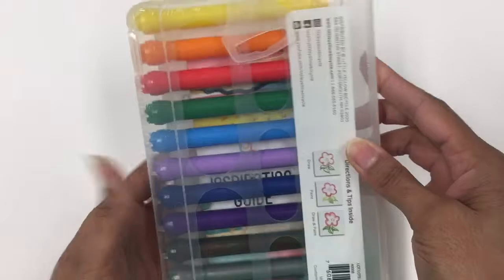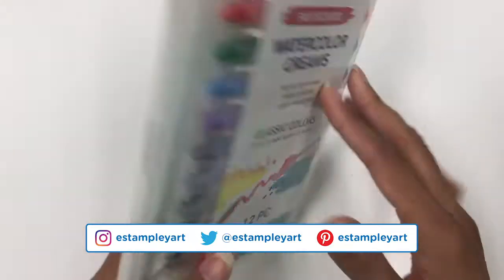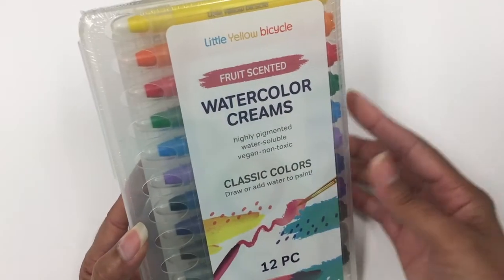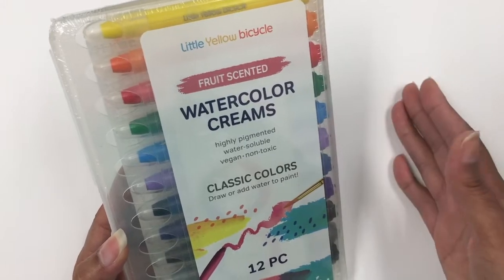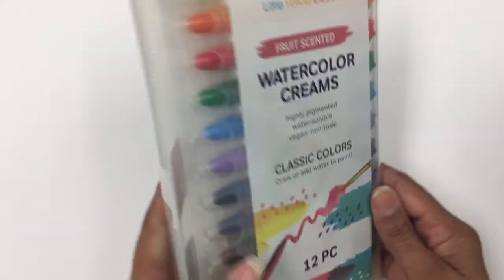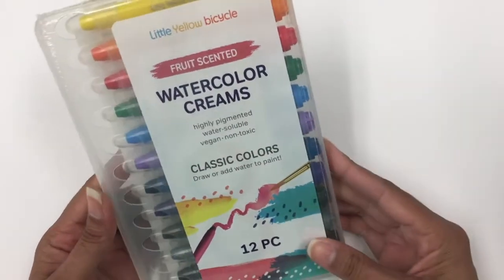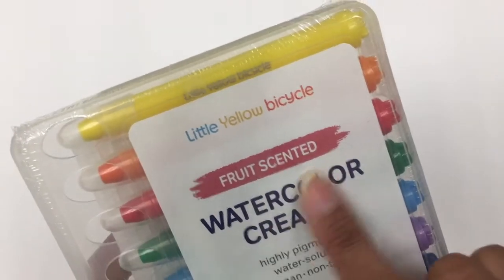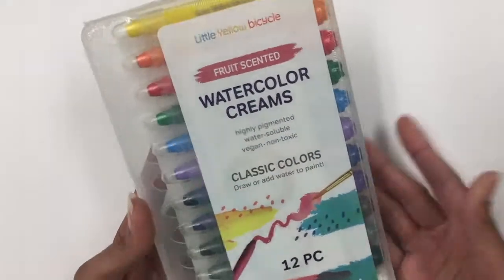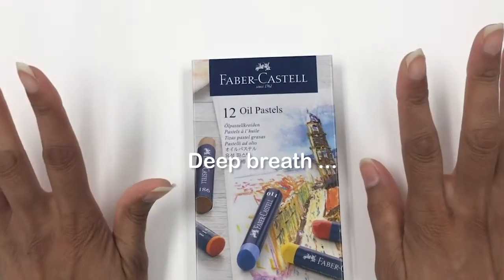I got this little watercolor cream set at one of those warehouse stores — I think it was around 10 to 12 dollars — and you get 12 colors, the standard primary colors. These are supposed to be similar to the Marabu Art Crayons or the Gelatos from Faber-Castell. I haven't opened them yet so I don't know if they work as well. Let me know in the comments if you'd like a compare and contrast. They're also scented, which I guess is fun, maybe for kids.